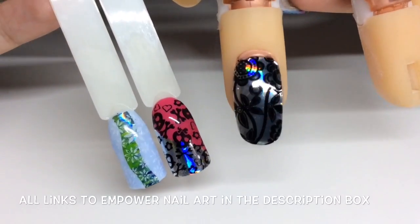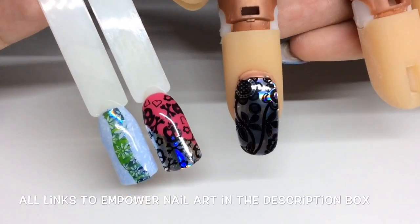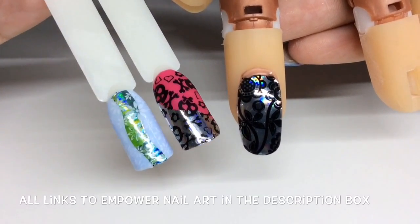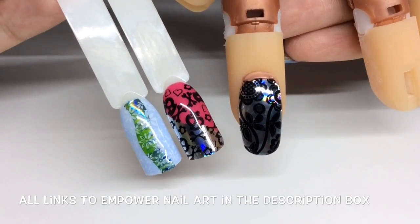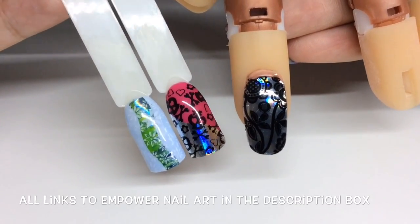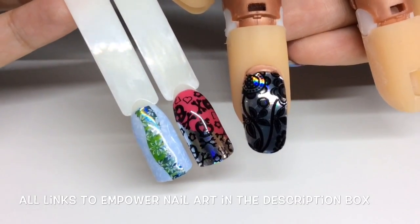These are all the designs finished and top coated. I hope I've given you some inspiration for combining Empower nail art and stamping — really hope you enjoyed this one. Subscribe to see more and I'll see you in the next one, bye!